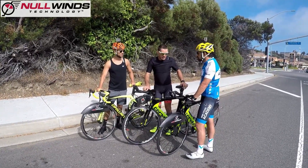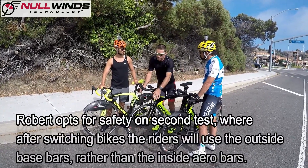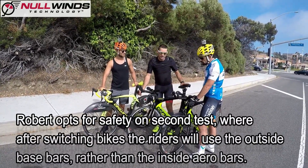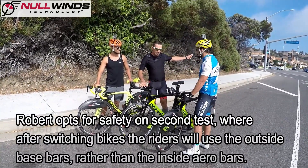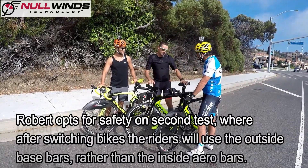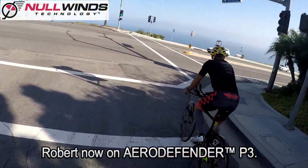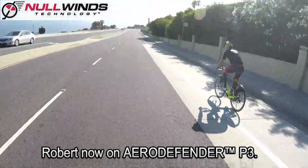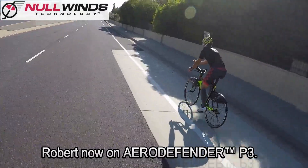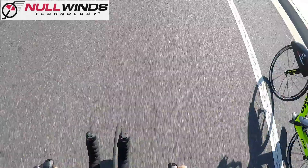So we can do this again, but I don't want you to ride in the aero position — I want you to ride in base bar. And I'm going to ride base bar as well and we'll see the numbers. Because I don't feel it's safe on Hawthorne Boulevard today for anybody to go aero bars without that. Great. Thank you, gentlemen.